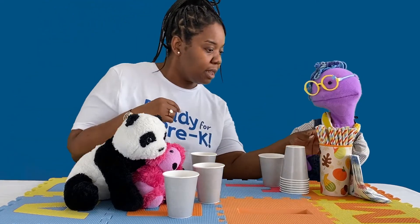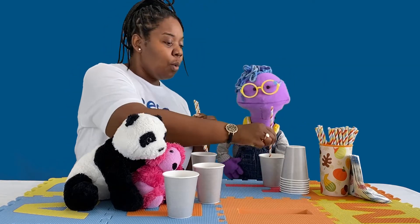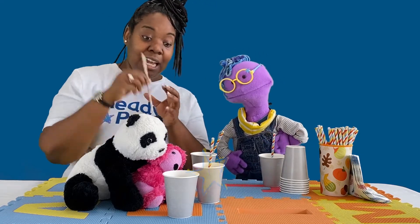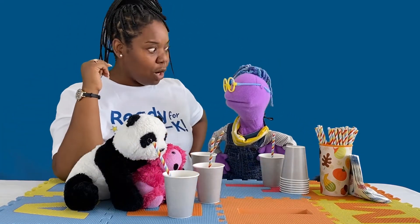Dana gets the straws and they count together while placing them in the cups: one, two, three, four. Four straws for four friends. Perfect.